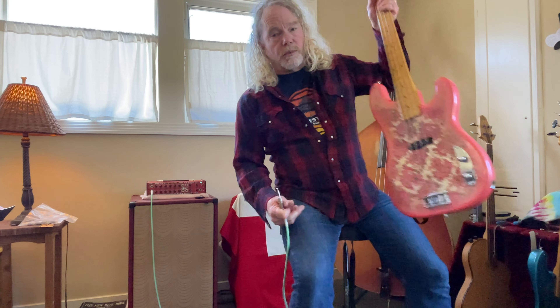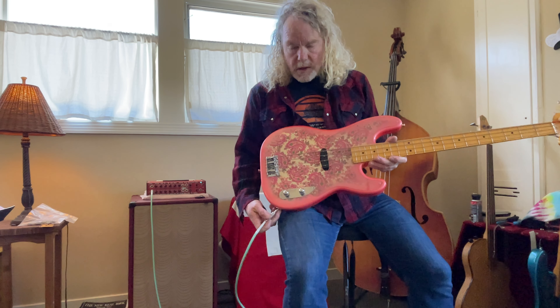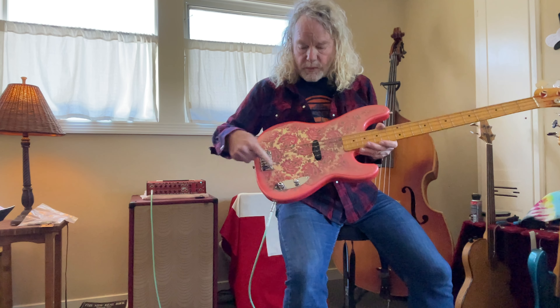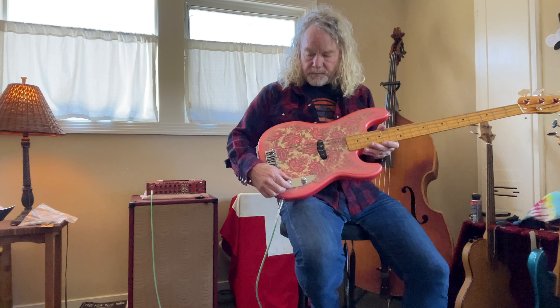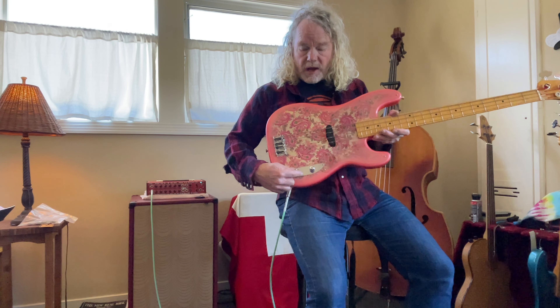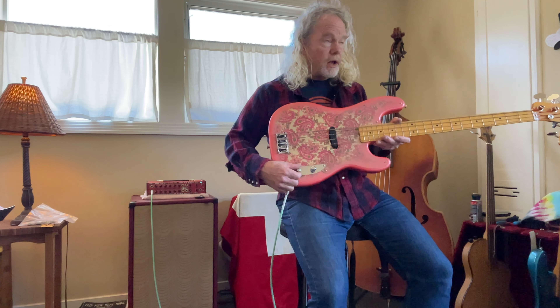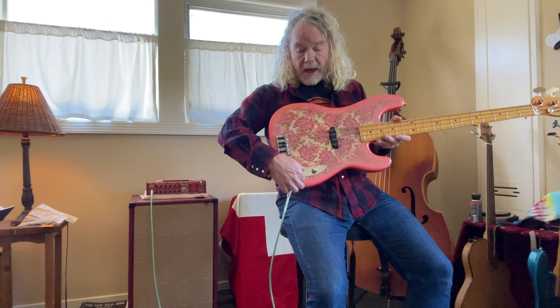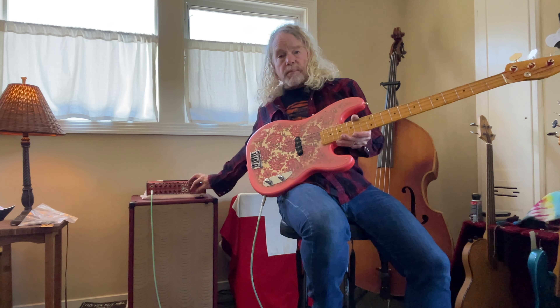So now this is the same bass with the lovely Paisley finish, same year, but it has a Raven Labs preamp installed. In the center position of the tone knob it's set flat; as you roll it forward it boosts the highs and cuts the lows a little bit, and does the opposite when you roll back — it boosts the lows and cuts the highs. Definitely a hotter output.